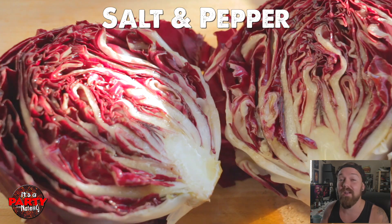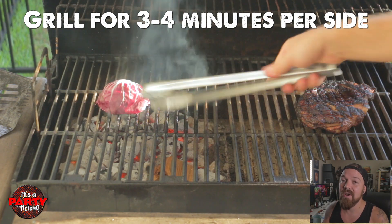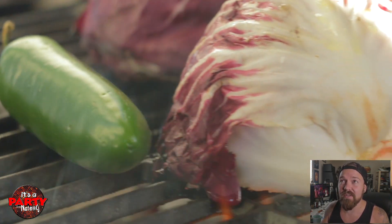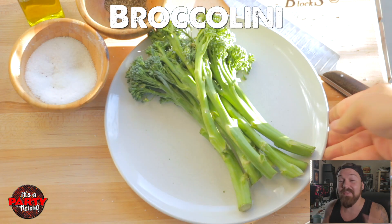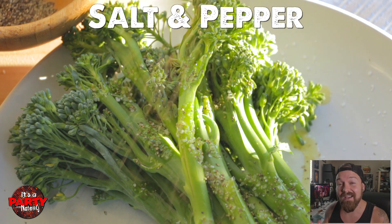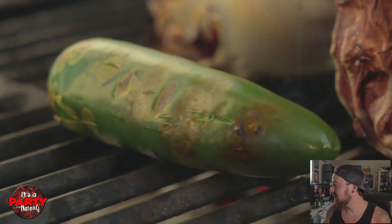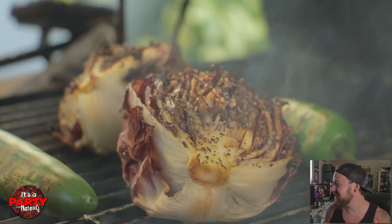We're going to start with our radicchio — cut it in half, olive oil, salt, and pepper. Really simple. Now we're going to put it cut side down right over the heat to get a nice little bit of char. I threw a couple of jalapeños on there just because I like the heat. We're not going to char these completely — just a little bit of char goes a long way. We're going to close the lid, let that start to smoke just a little bit. Then I'm going to flip my radicchio over and check out that gorgeous caramelization — just a little bit of char.